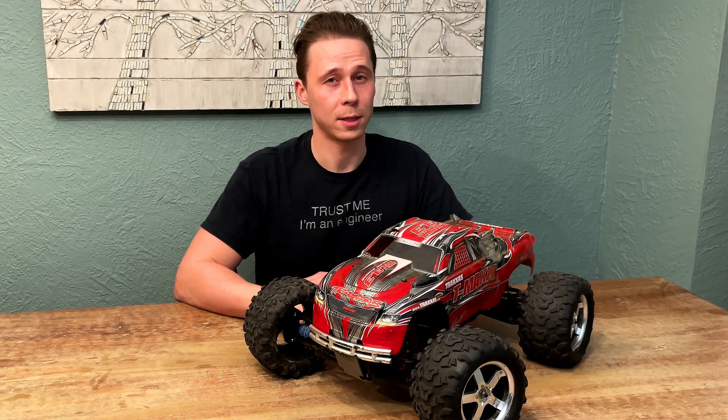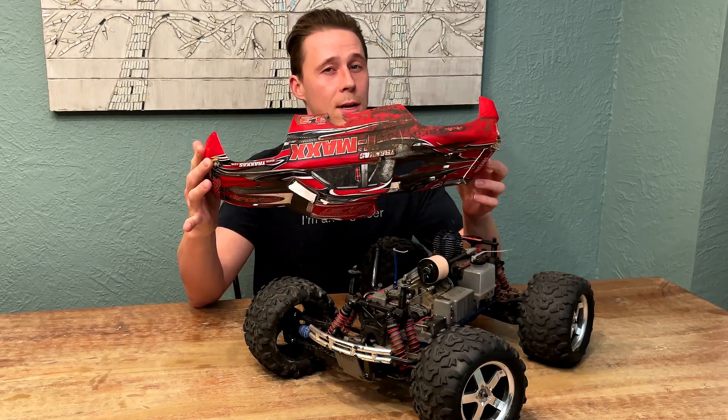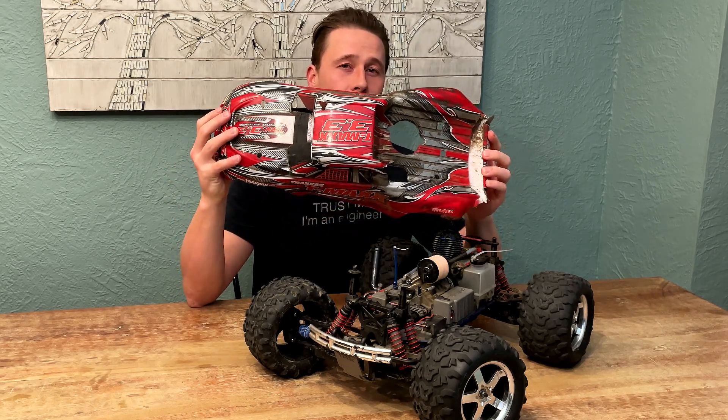I've had this Traxxas T-Max 3.3 for almost 10 years now. I think it still runs great, believe it or not. The body, though, is starting to show its age. It looks like shit and it's falling apart. The back is split in two, and it needs to be replaced.